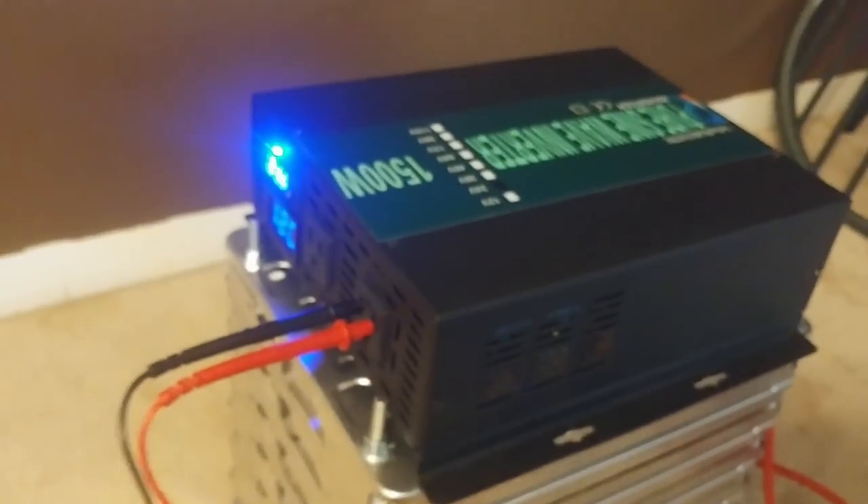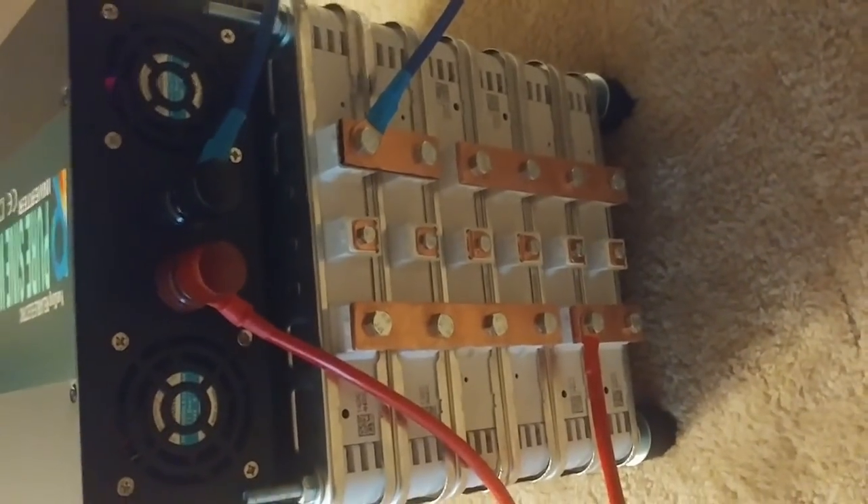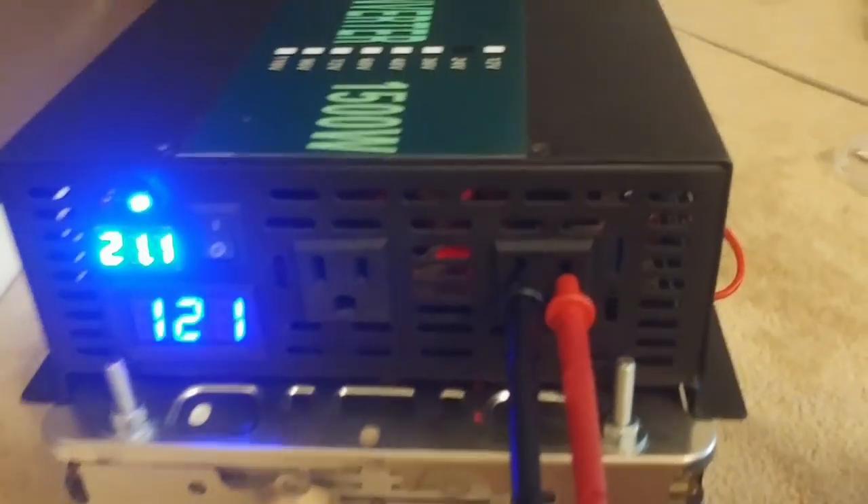Alright everyone — I got my inverter, it just came in a little bit ago. I got it plugged in, but they gave me some really sketchy thin wires, so I'm definitely going to replace those. Let me show you how I wired it in real quick. This is the negative, and this is the positive on the whole pack. I charged it up just a little bit to bring the voltage up, so we're at 21.1V input and 120V output — 121V on this cheap Chinese meter. Let's see how it goes.